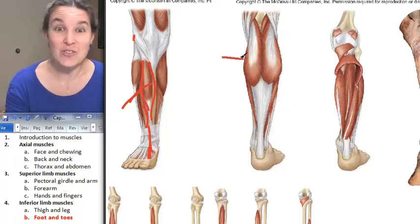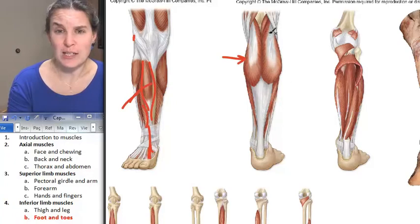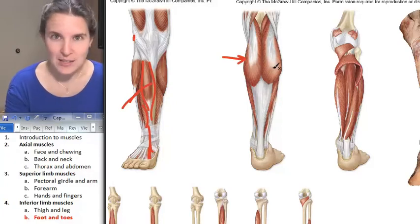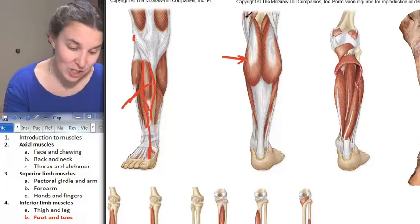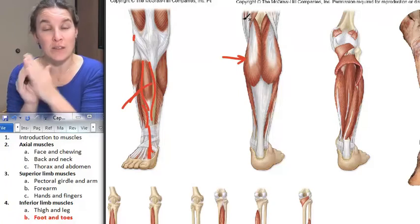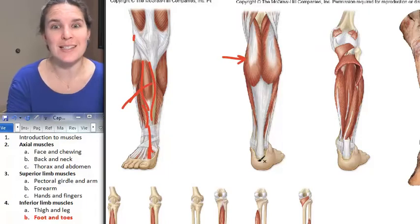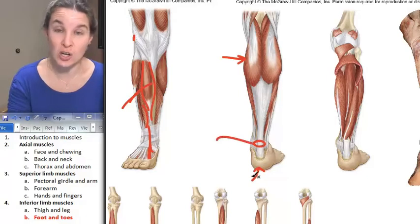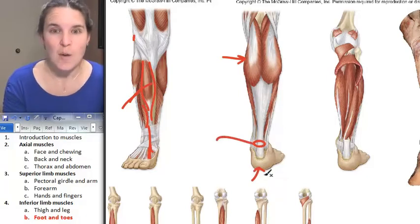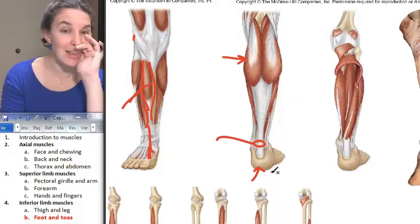We have gastrocnemius — gastro belly. It actually has two bellies. Gastrocnemius attaches to the lateral and medial condyles of the femur, and that's its proximal attachment. Its distal attachment is the calcaneus, and this is technically called the calcaneal tendon, more commonly known as the Achilles tendon.